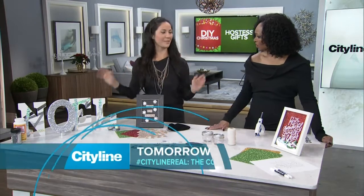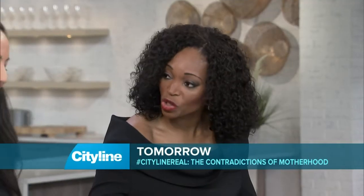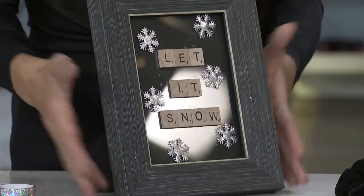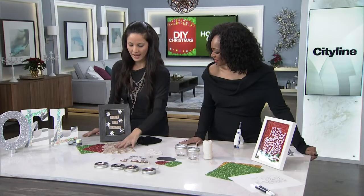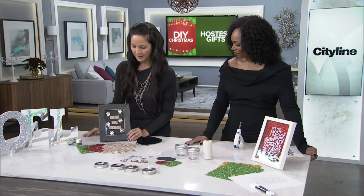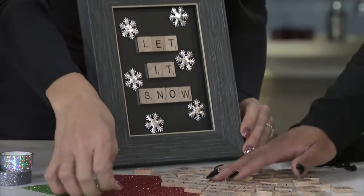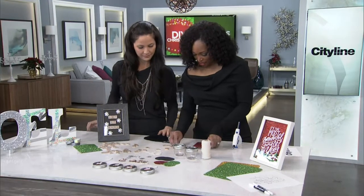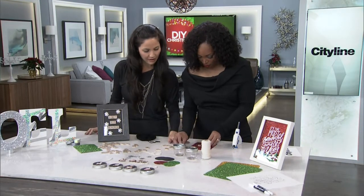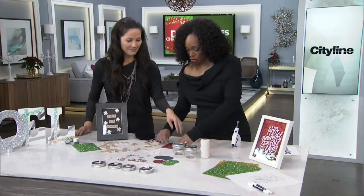Faux fur would look nice over the mantle. Now this next one is a great hostess gift you can make and bring to somebody's house. You have all these letters here and you can just glue them onto a frame and add a nice little backing. You can make a simple word right now — like joy!